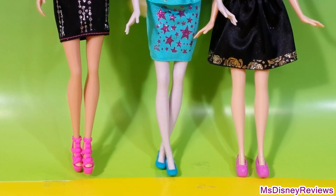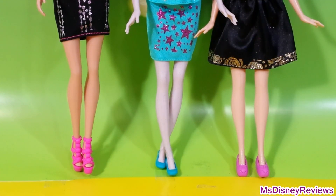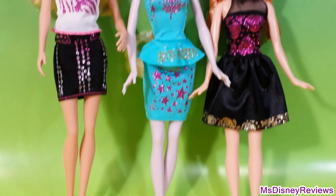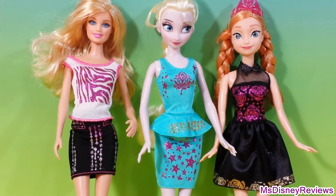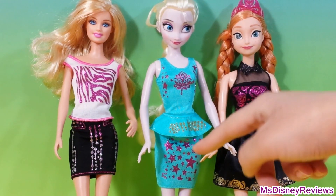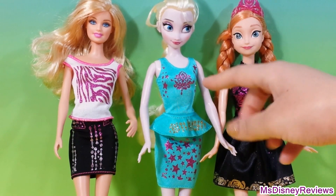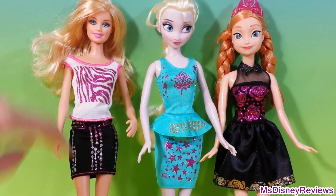Alright, are you ready to see the final look? Can you guess which one is Anna, Elsa, and Barbie? I'm sure you can guess this one — she loves blue. That's right, she's Elsa. So let's have a detailed look at these three beautiful dolls. Here we have Anna — she's wearing the little black dress with a beautiful rose design in pink and this lovely pattern at the bottom of her skirt. And here we have Elsa with pretty star designs all over and this really lovely snowflake-like design. Here we have the lovely Barbie with the animal print and some beautiful sparkly pink and silver dots.